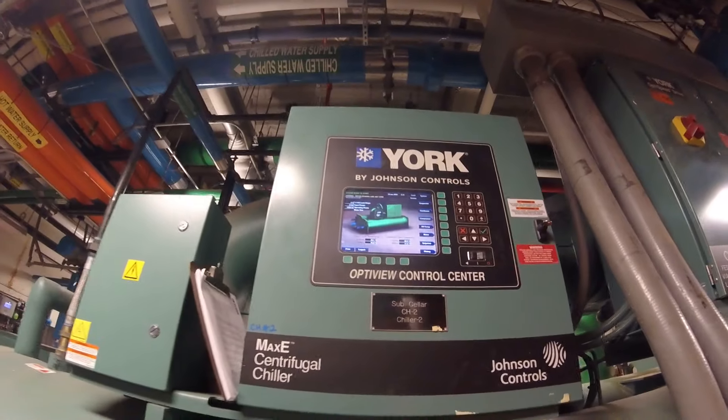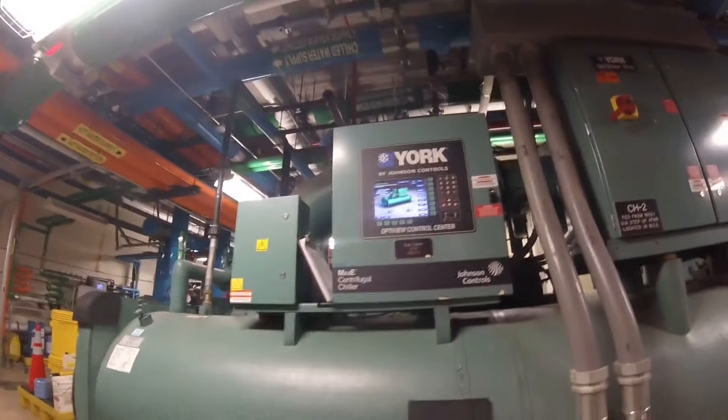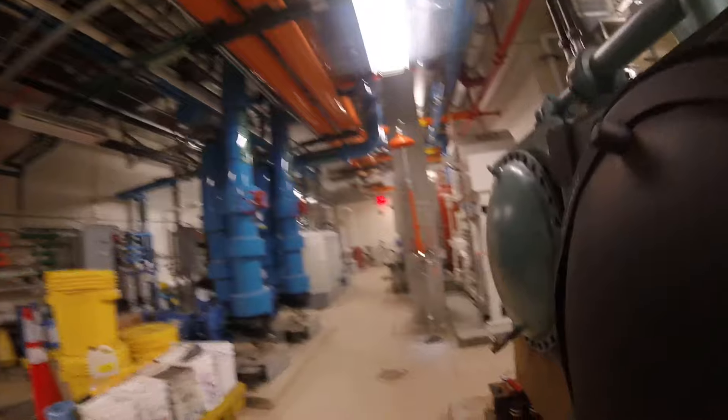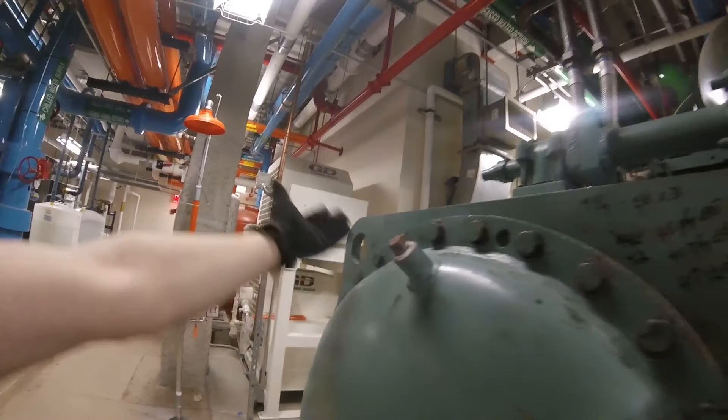Thank you everyone for tuning in to Jumper Man Tech. Right now the system is down and we're going to start by draining the water. We're going to drain from here and pull out this top so we can vent — the air will help push the water out so we can drain.